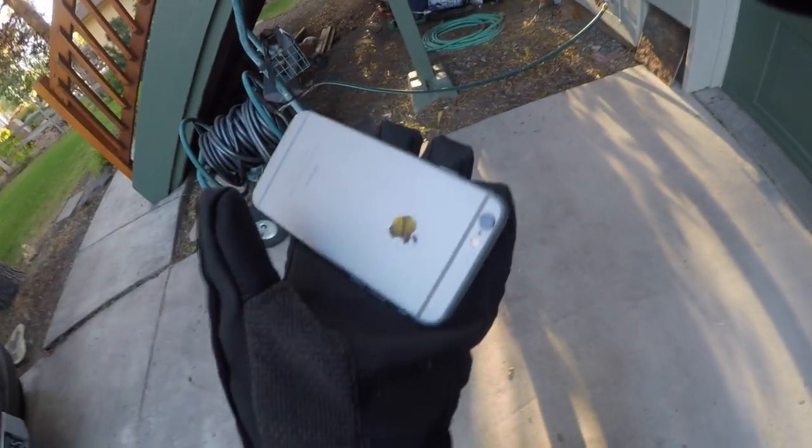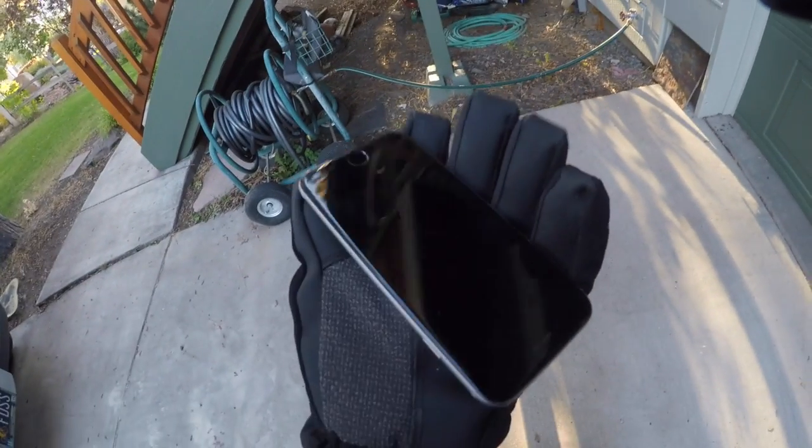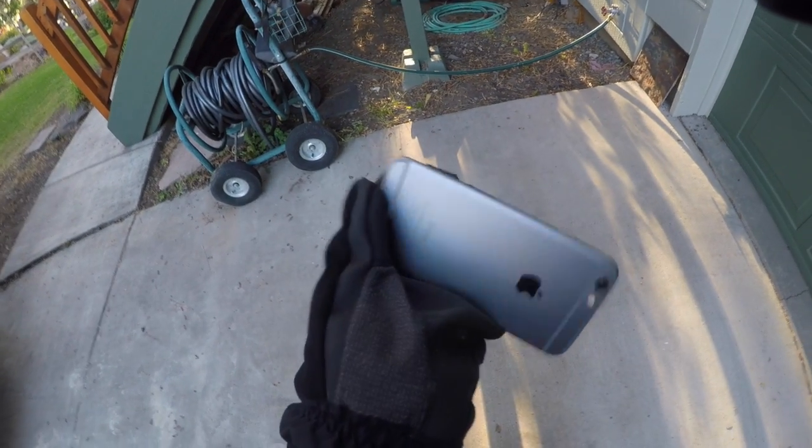Hey guys, techmaster56 here once again. What do we got here? Didn't I just destroy this? Wait, this is a different phone — that's right, I got another iPhone 6 in the same condition as the other one.